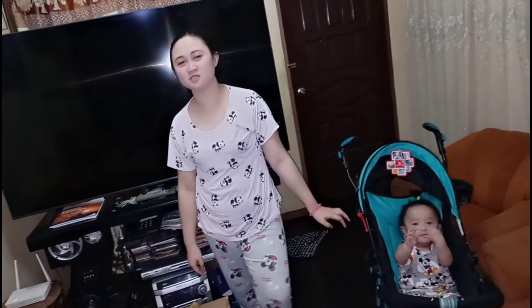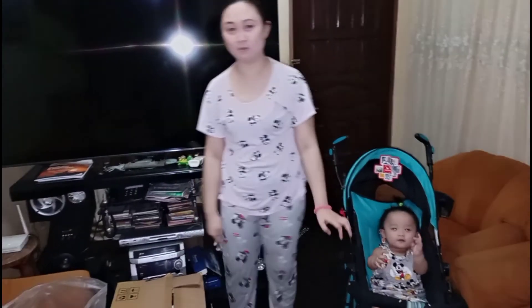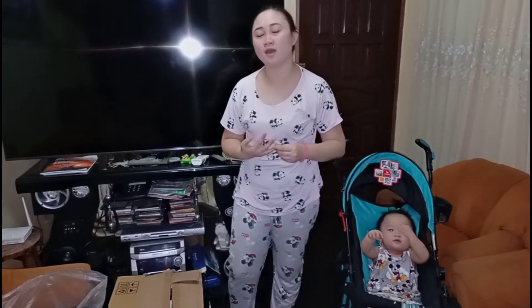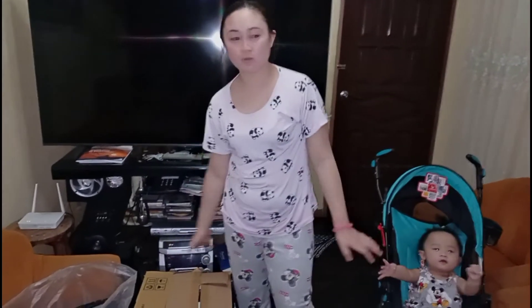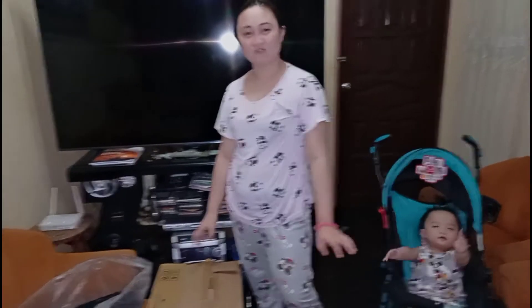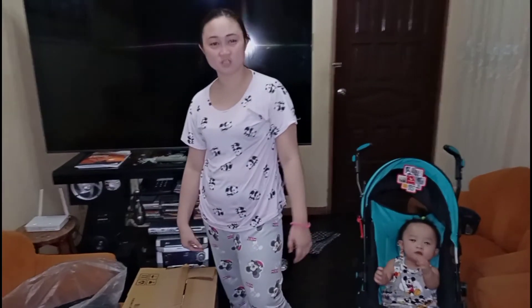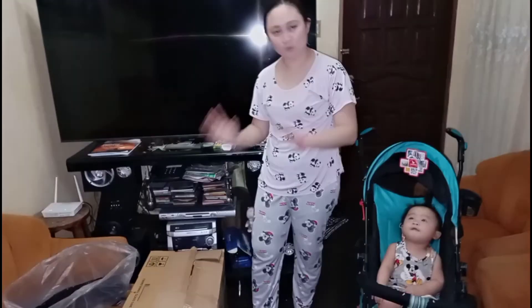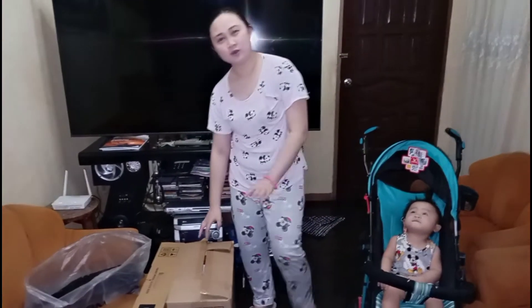Hey guys, thank you for watching my video. Please don't forget to like, follow, and subscribe. Please hit the bell button so that you will be updated on all my new videos. For now, we're going to unbox a computer which is a Ryzen 5 3400G. Bear with me as I open those boxes.